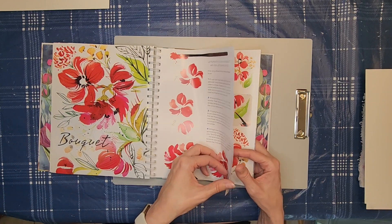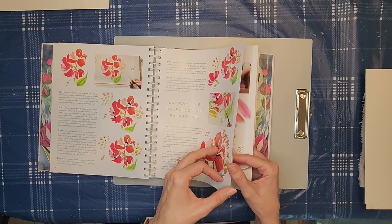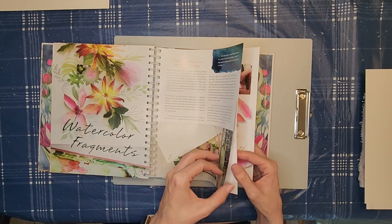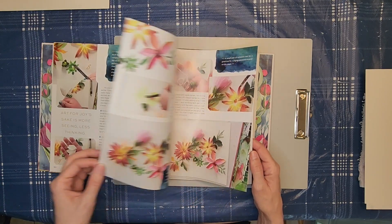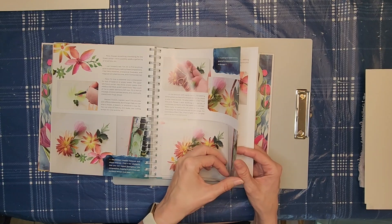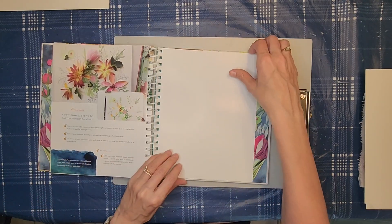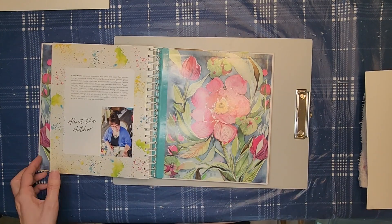There's a little bit more on florals. And that's pretty much the end of the book. Overall, I think if you're a fan of Christy Rice or a beginner to watercolor, this would be a good book for you. I hope you enjoyed this video, and as always, thanks for watching.